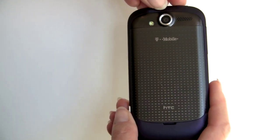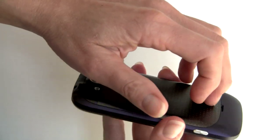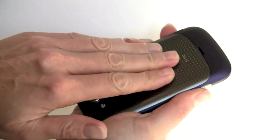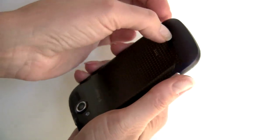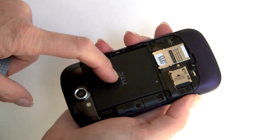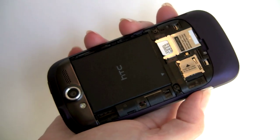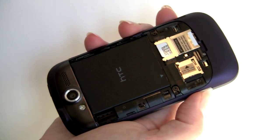Here's your rear 5-megapixel camera, LED flash, and speaker. If you want to see what's underneath the battery door, I'll give that a yank off. There's your battery — 1400 milliamp — SIM card slot, and an 8-gig micro SD card pre-installed in the micro SD card slot.